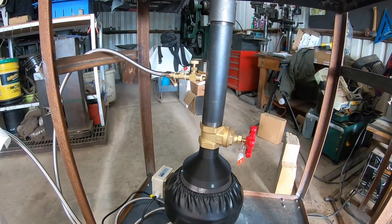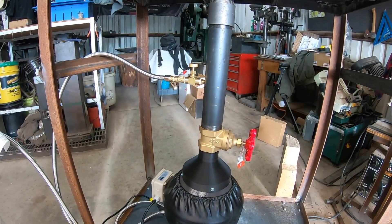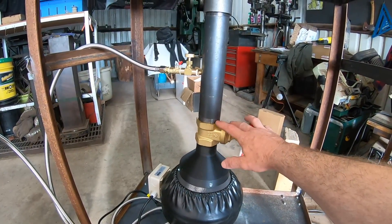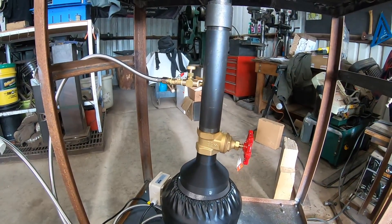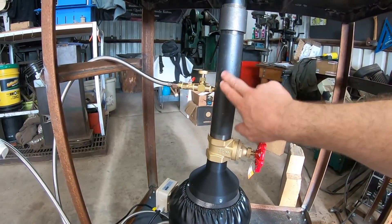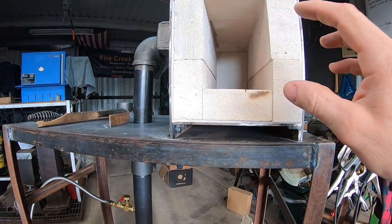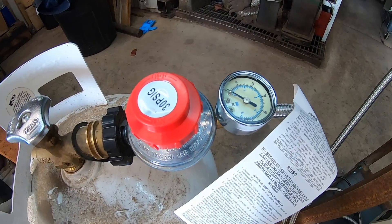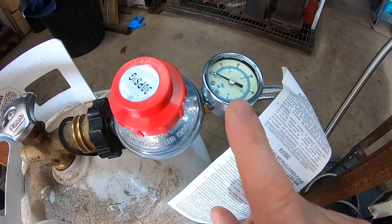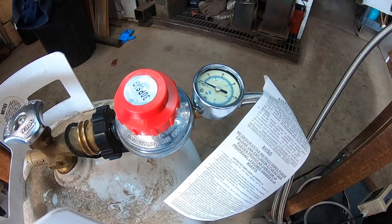Another advantage to the forced air forge system is the tunability of the system. You've got a gate valve that allows you to adjust exactly how much air is being pushed up the pipe, and a needle valve that allows you to adjust exactly how much gas is coming in. You can very easily adjust your fuel-air mixture coming into the forge and set it up just how you want it. You can also adjust how much gas is coming into the system based on the pressure from the regulator, which will probably be around two to three PSI in most cases.